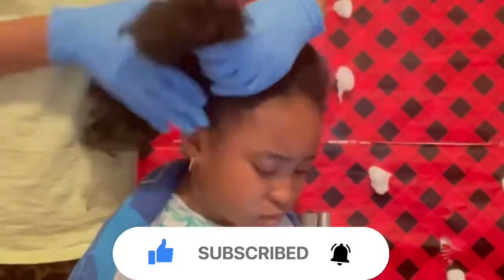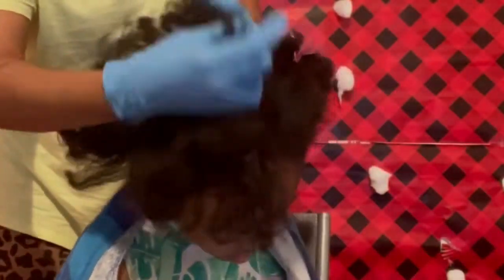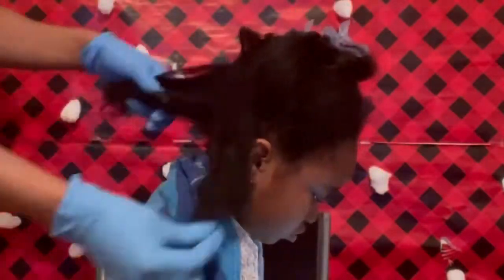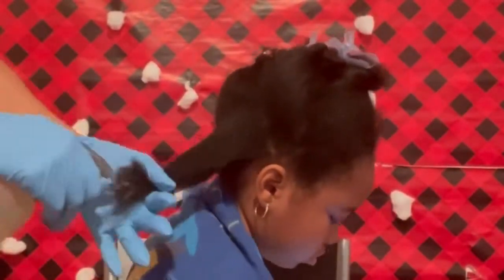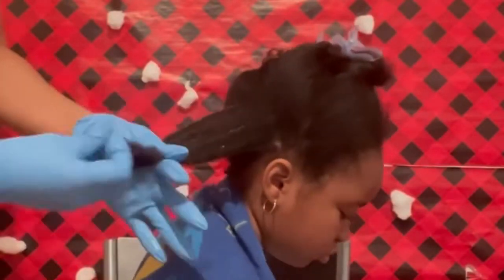Why not subscribe to our channel for similar content? Okay guys, let's talk about this. I was watching a video on YouTube that just popped up, and this girl was talking about no oil, no butter on your hair. She was preaching about no oil, no butter, and I was like wait — how can this be possible with no oil, no butter on your natural hair?